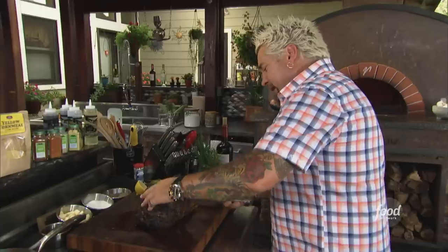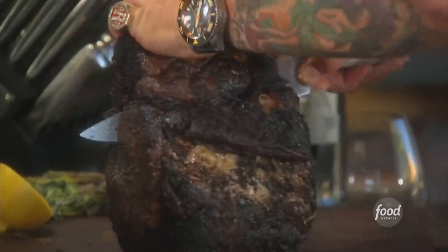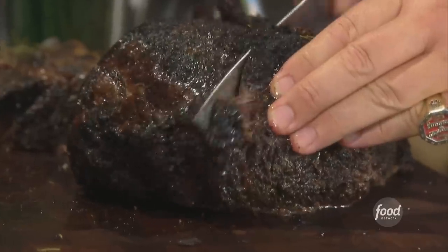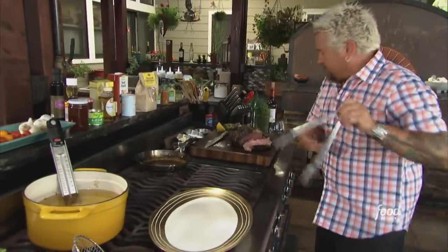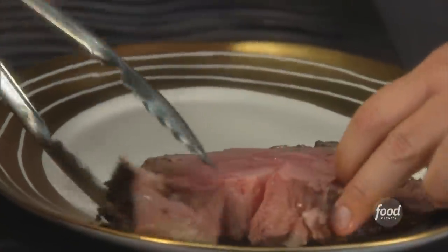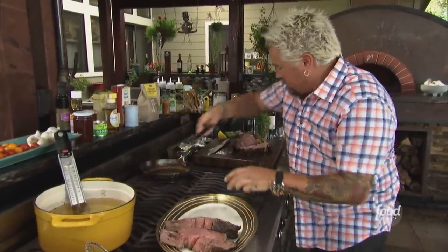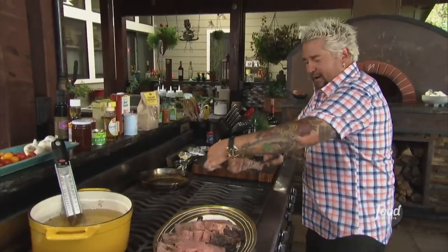I've got to pull this prime rib and let it rest. I've let it rest, and now I'm going to come right in here and cut it off the bone — there we go. Nice end cut piece here for my dad. Look at this — cooking it with the bone in, I'm telling you, it makes all the difference in the world. Platter those up with that really big, nice end cap.